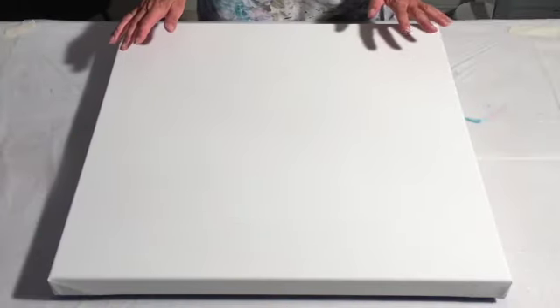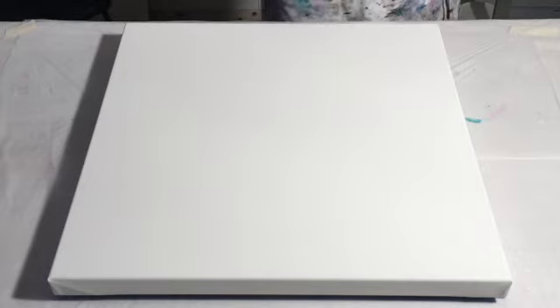Hello everyone, welcome back to my channel. What just happened? One of the lights went out, so I need to get a new replacement there so that it can light up in here. Anywho,